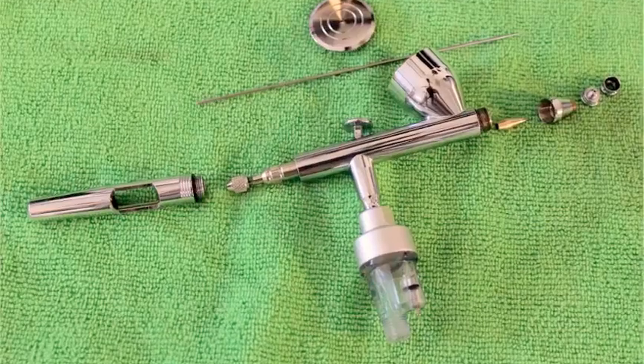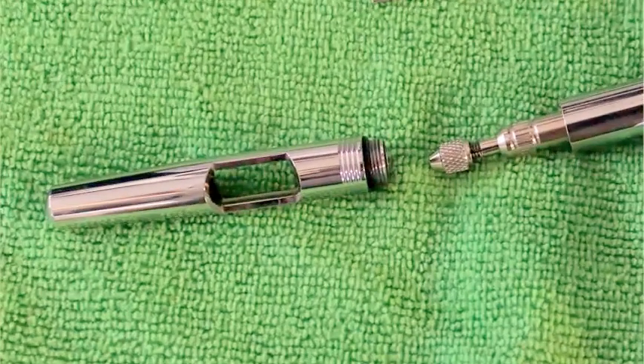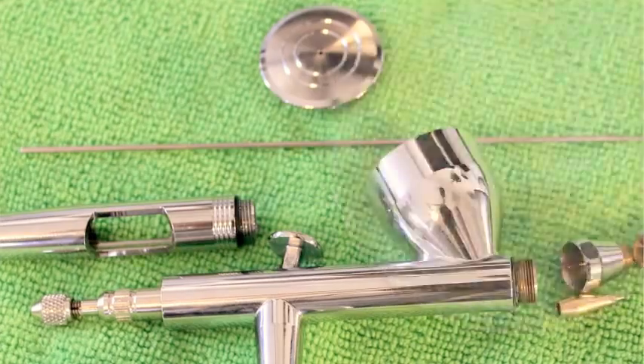The handle is cut away so that you can clear clogs a little more easily, but if it wasn't there it wouldn't be a deal breaker. The needle doesn't have one of those stupid corona balls on the end of it either, so this lets you remove the needle from the front of the body, keeping the paint away from the inner workings of your airbrush.